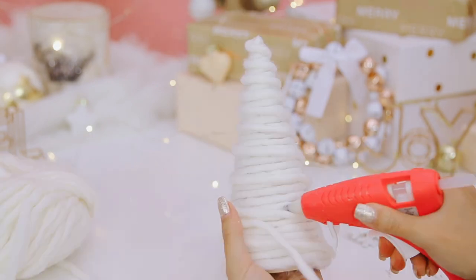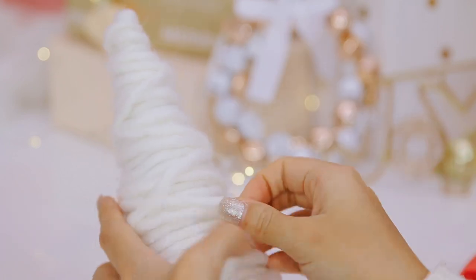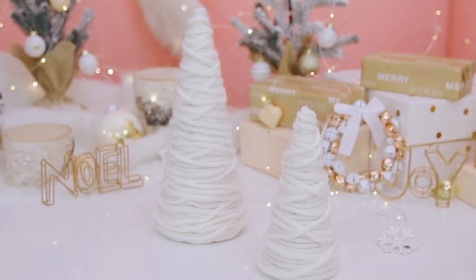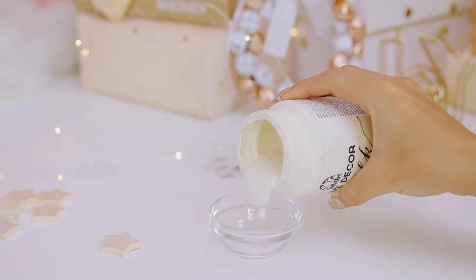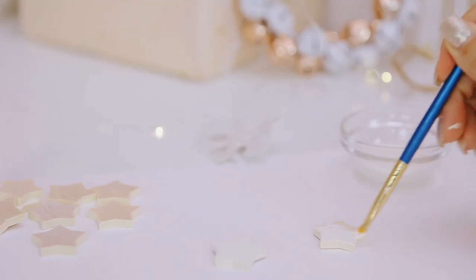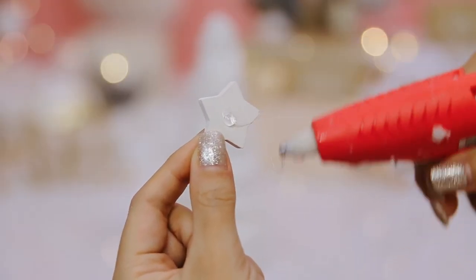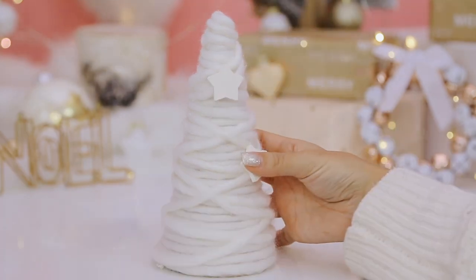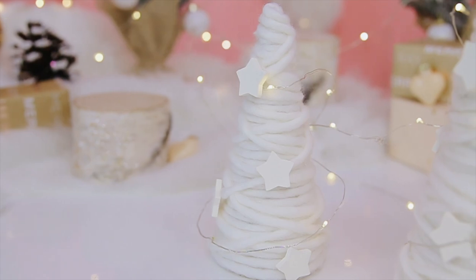Once I made my way all the way to the bottom of the cone, I went back up again in the opposite direction, and then did one more entire round going down and back up once more. These are obviously cute as is, but if you wanted to take it a step further, these little stars are great. I found them at Michael's and painted them with chalkboard paint in an ivory tone — you can paint them any color you want. I really loved the modern look of cream on cream. After they were dry, I put a little hot glue on the backs and attached them onto the cones. They're super simple but they look like they jumped right out of an Anthropologie catalog.